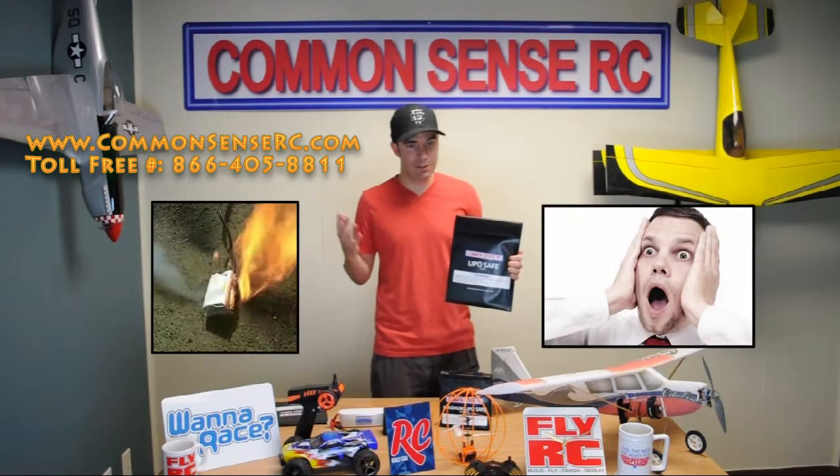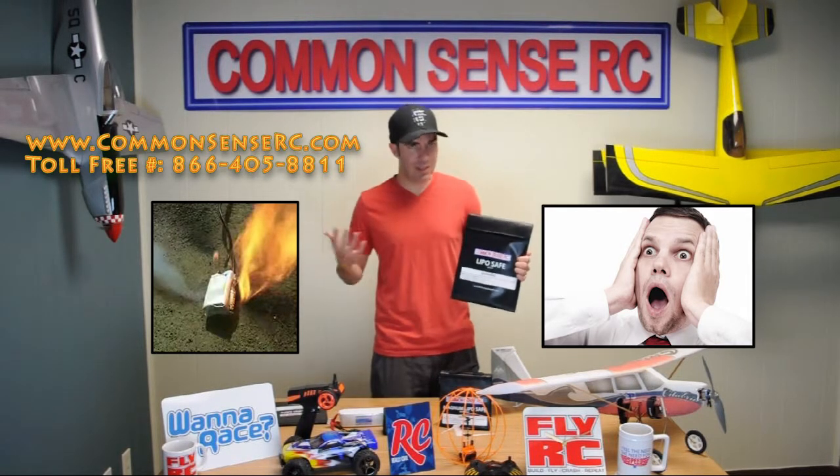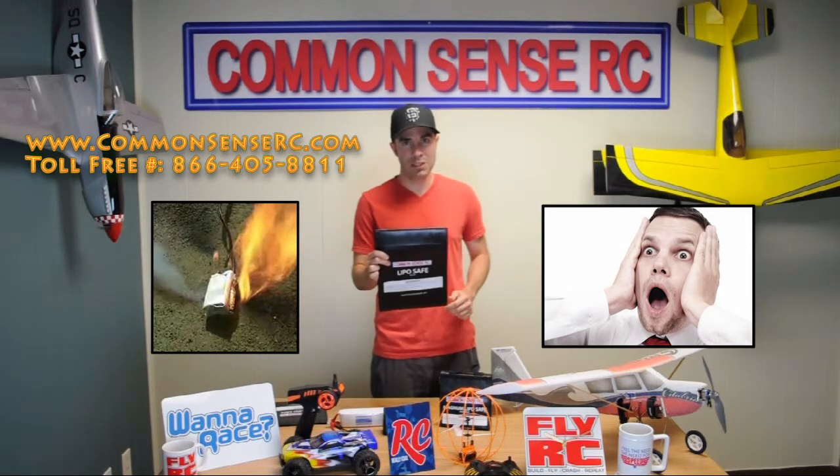We know that even when you're doing everything exactly right, sometimes there's just a bad battery and you want to protect yourself from any potential damage to anything beyond just that battery. So again, these are made of really durable, fire resistant material.